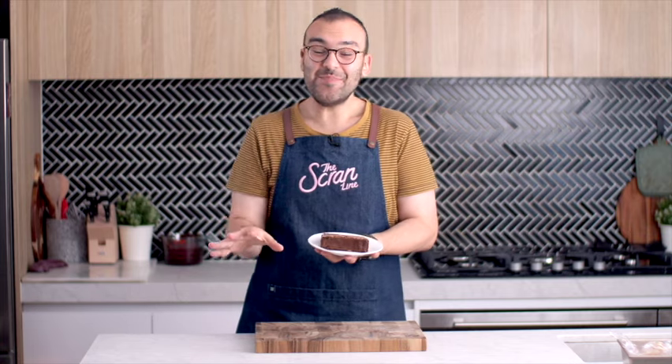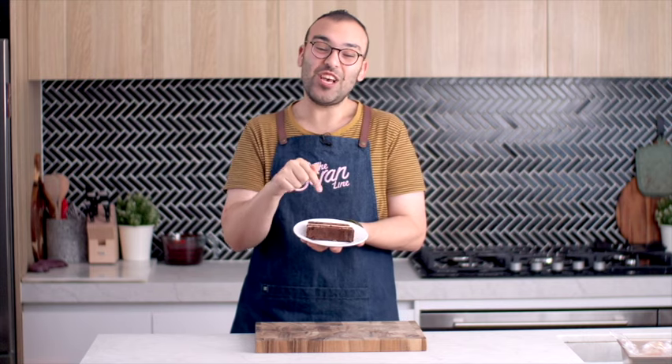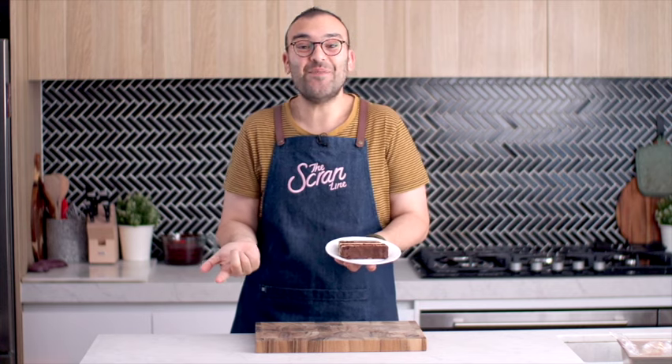Today's recipe is so delicious that I think if you share this video with your family, friends, or loved ones, they might make it for you — so make sure you hit the share button. Copy the link, it's up there. Let's get stuck into making the cake first.